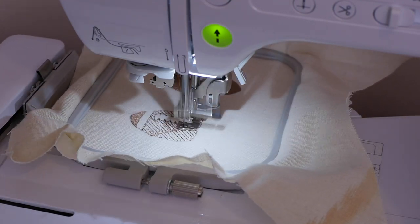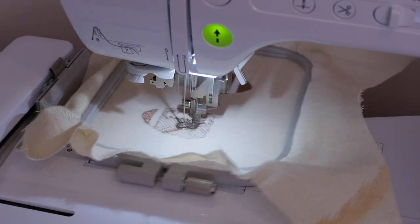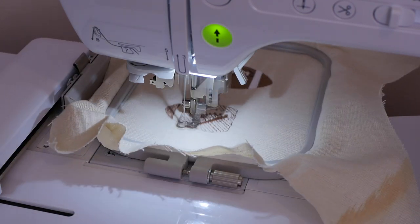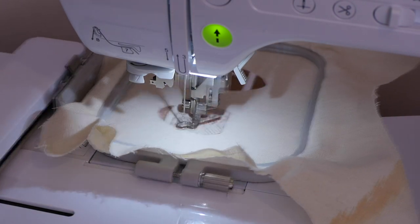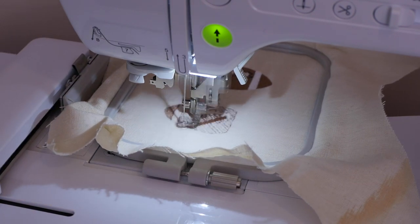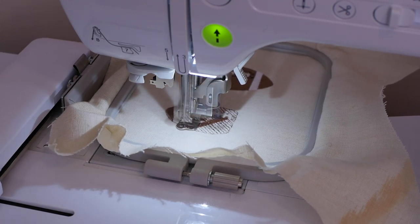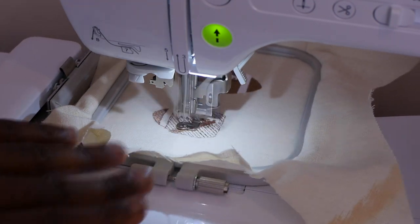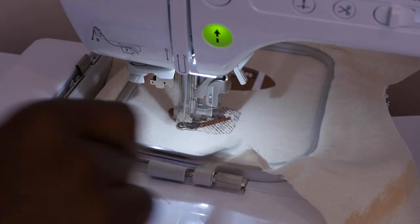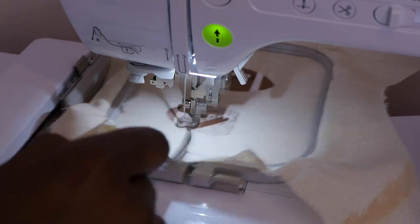I just want you guys to know what you're getting into when you're trying to stitch out these files — there's always a variable. All right, we're gonna skip ahead a little bit. Just continue to let your file stitch out. If you purchased this file from AlanAWade.com it is available right now. It's gonna stitch the rest of this out and jump over to the other side, stitch that side of the football out, and I'll get back to you when it's pretty much done with this part.